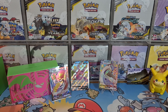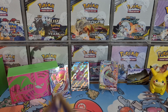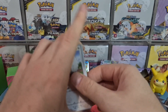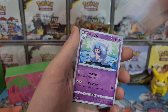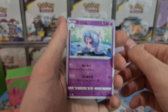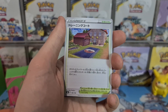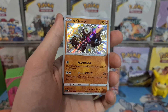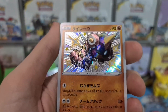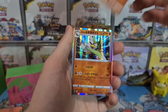Even the prices of single shinies are still going up because people want to complete their collection. Unlike a normal booster box of Shiny Star V, there's actually a chance we can pull two shinies because these are just six random packs. Oh, let's go! Shiny Phantump — beautiful, nice Shiny Phantump there, gorgeous card!